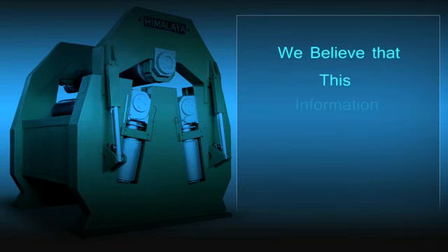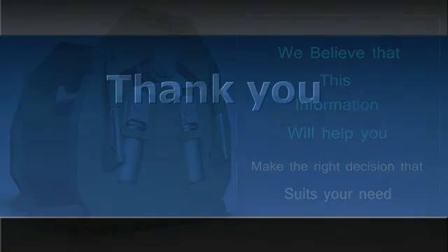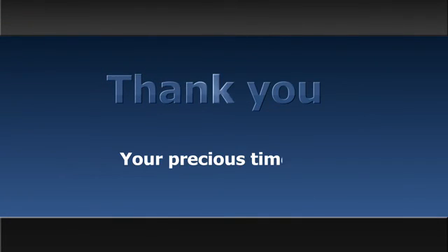We believe that this information will help you make the right decision that suits your need. Thank you very much for your precious time.